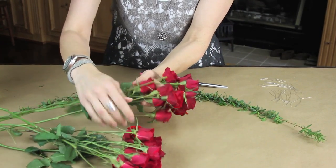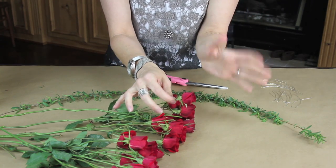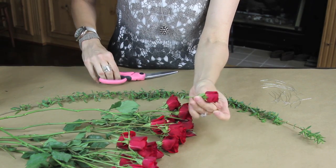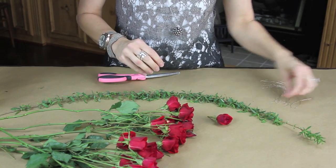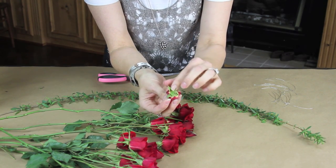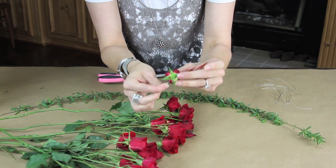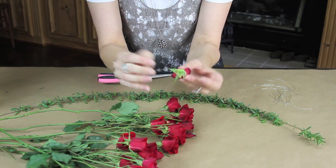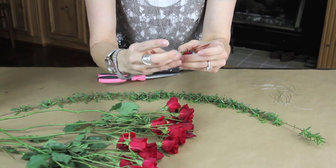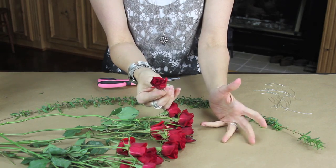Next I'm going to prep my roses. These are kind of more delicate — they will snap off — and I think roses are about the only ones that do that. I'm going to leave about an inch and a half to two inches of stem. What you have to do with the roses is take your wire and thread it through the flower. You can see just above there I threaded it through and it comes out the other side, then I pull that wire down and that's what I will wrap around the crown.